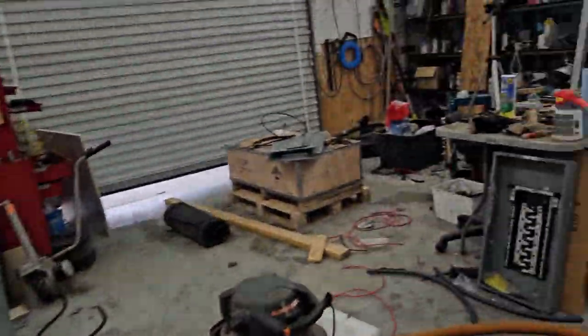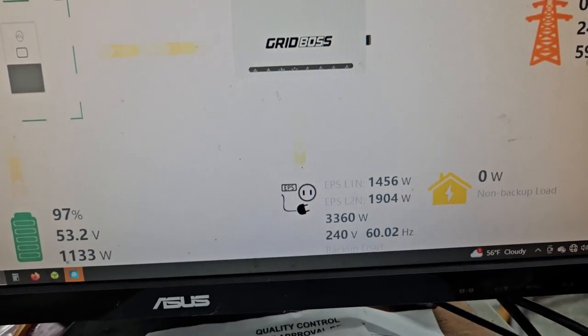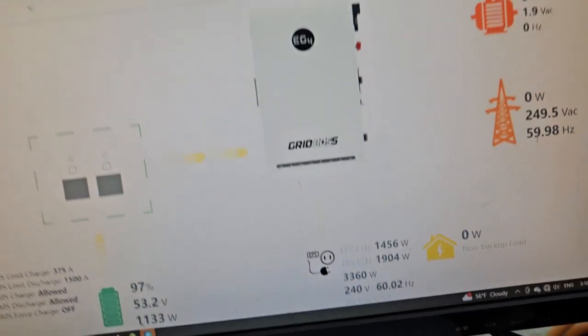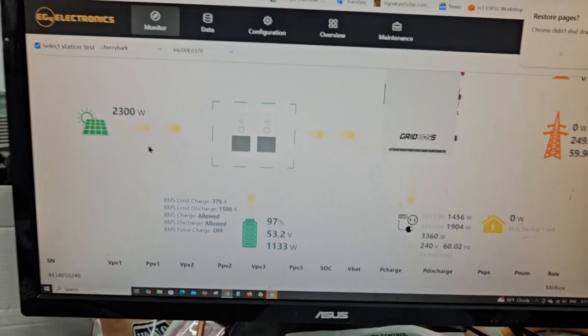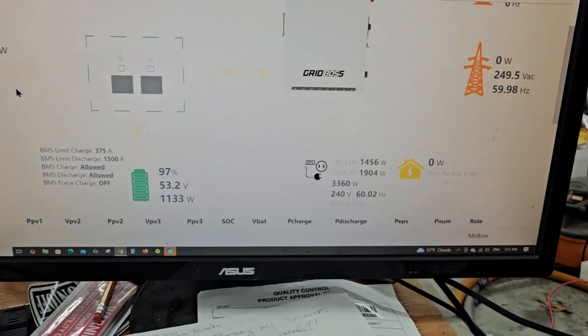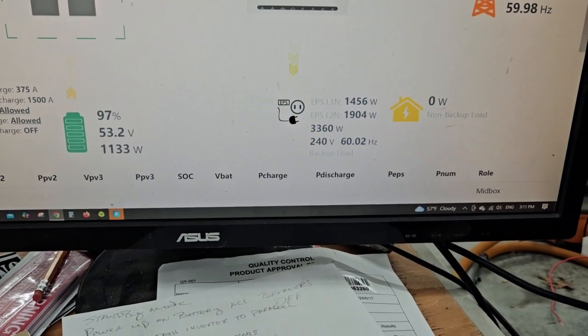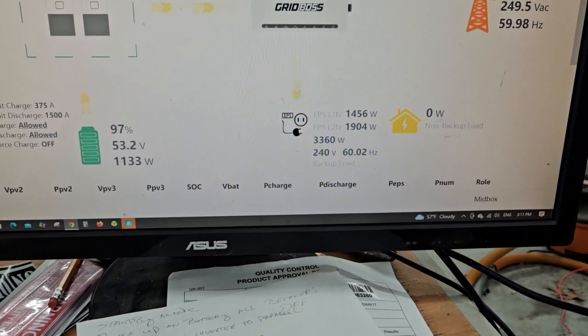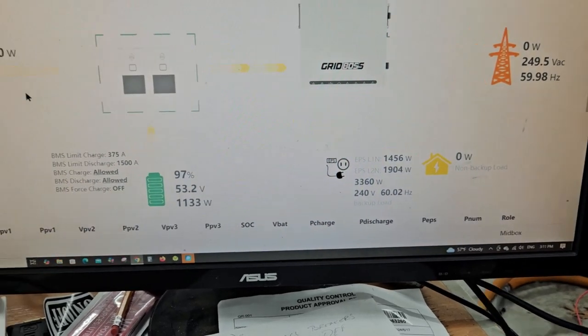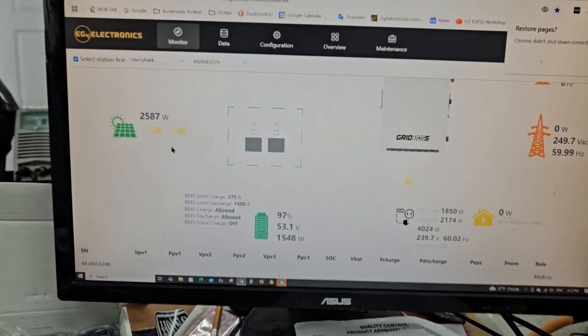Checking the monitor to see how much power we're drawing. Only about 3 kilowatts — still getting 2,300 watts from solar and pulling some from the battery. Total load is about 3,360 watts from all the stuff that happens to be turned on. I'm done.